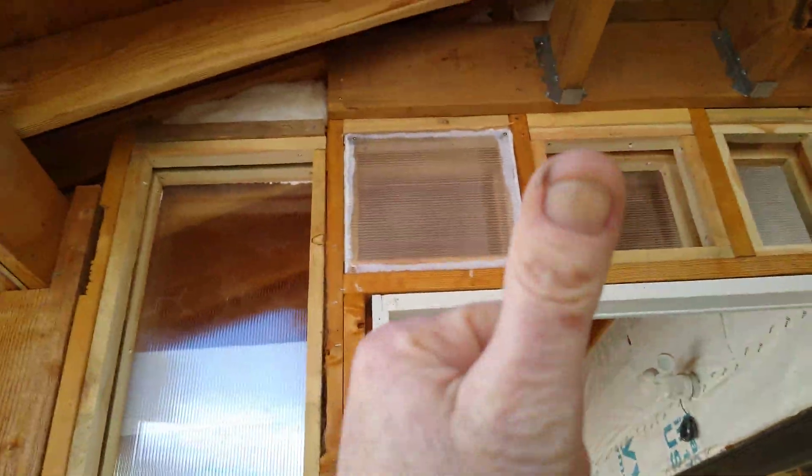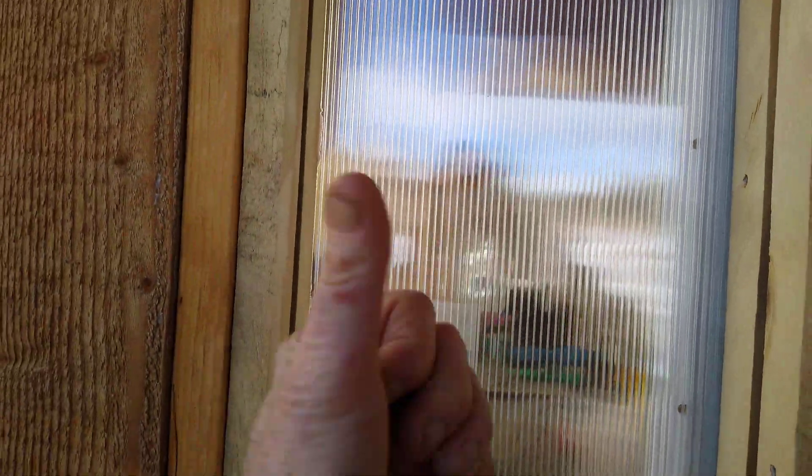The key to installing this is to get the UV side on the outside — only one side is treated for UV. That also means for the inner glazing: the inner glazing needs the UV on the outside, and the outer glazing needs the UV on the outside as well.